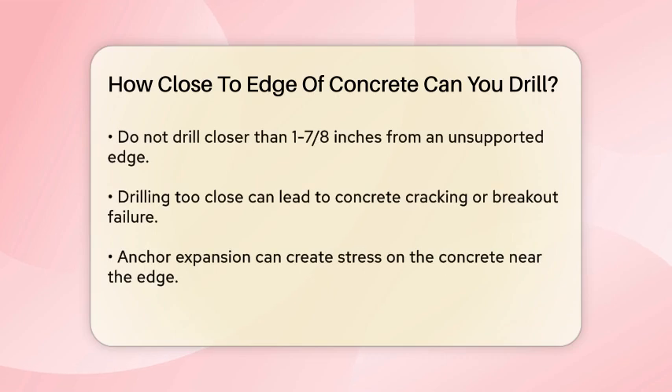This means if you're using an anchor with a diameter of one inch, you should be at least five inches away from the edge of the concrete. However, there's a more specific guideline: you should not be closer than 1-7/8 inches from an unsupported edge.